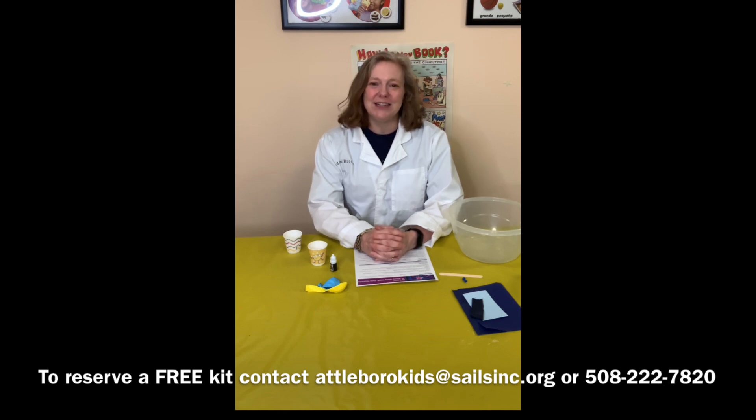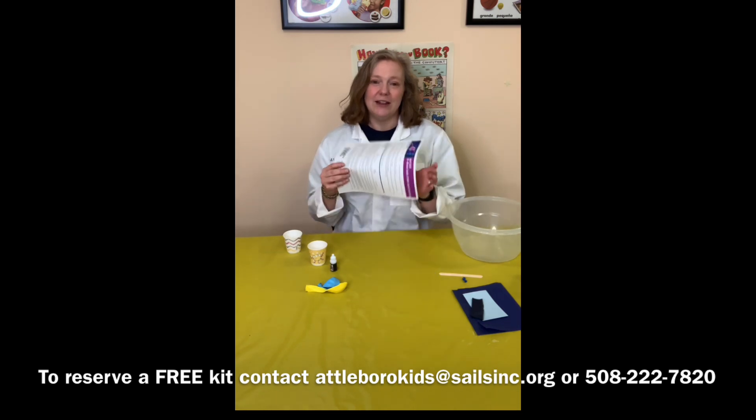You may already have these things at home, and if that's the case you can find the written instructions on our website and you can go to our YouTube page for this video tutorial. If you do decide to request a kit of materials, inside you'll find the instruction page.